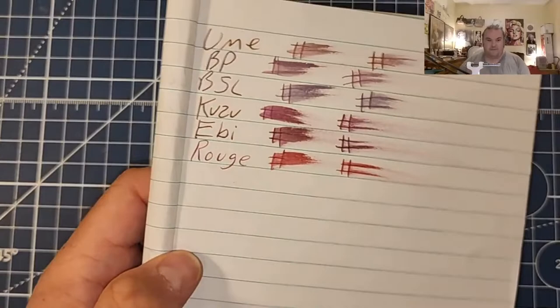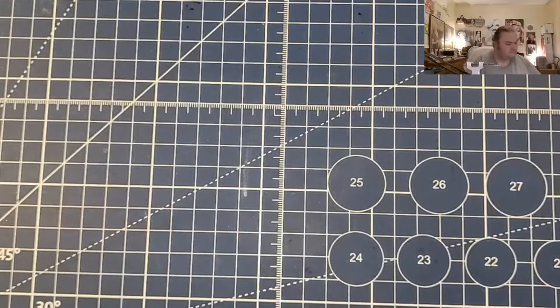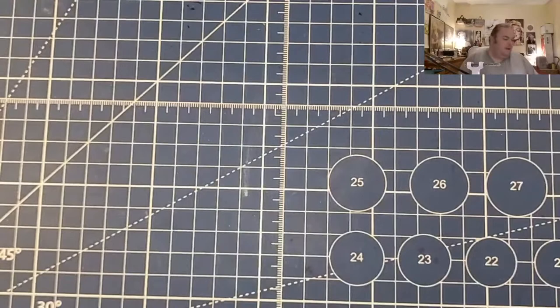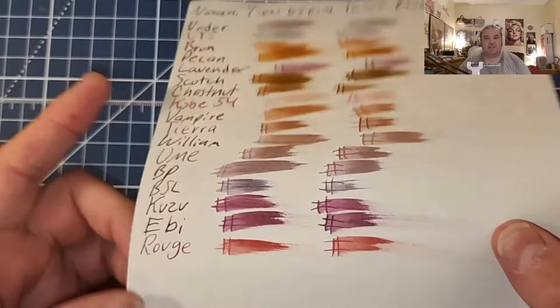The Jot Journal from the Dollar Tree: no feathering, no bleeding, just the tiniest hint of ghosting. Fabriano Ecoqua 85 GSM: no feathering, no bleeding, no ghosting. The Nanami 7C's 68 GSM Tomoe River paper: no feathering, no bleeding, no ghosting.